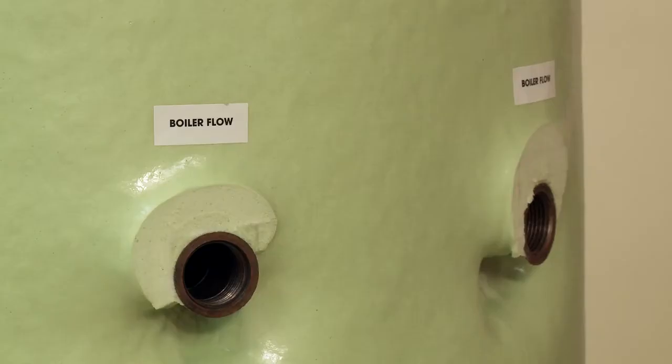Many of the components come pre-installed in the cylinder, making installation easier, faster and safer. One of the most important fittings in this cylinder is the vent fitting on the top.